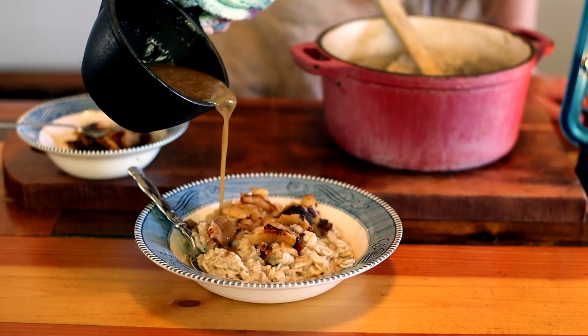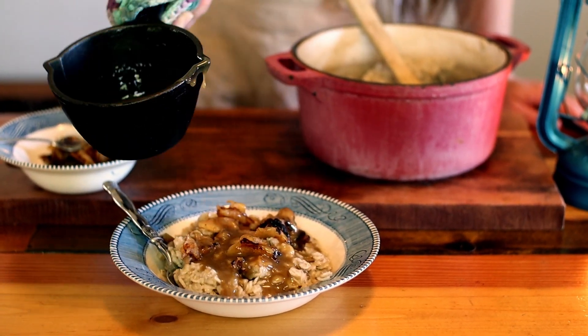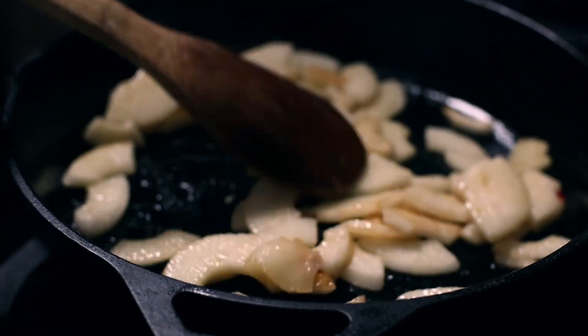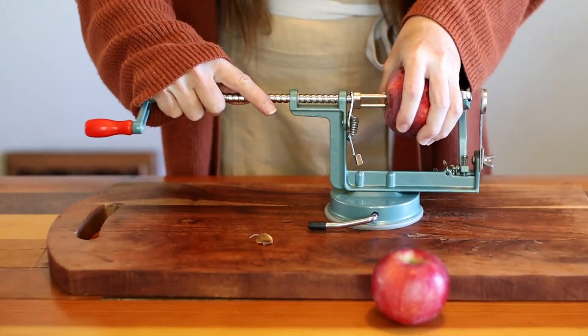Oatmeal is a standard breakfast item here in our house and we love our baked oatmeal. We also love an upgraded version of oatmeal that we call caramel apple oatmeal, so today I want to share that recipe with you. There is nothing better than a warm, delicious breakfast on a cool fall day, and this caramel apple oatmeal recipe is going to be a favorite for you and your family.